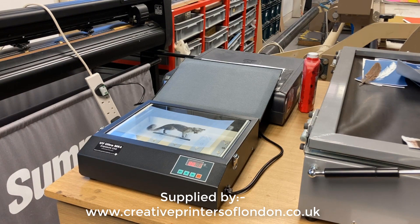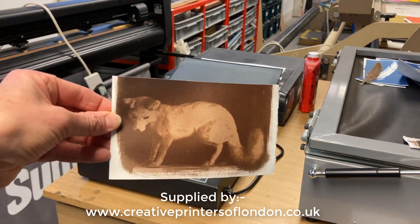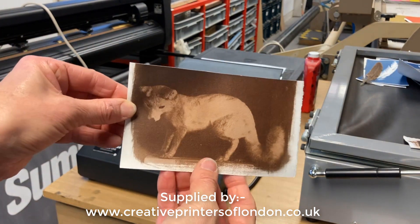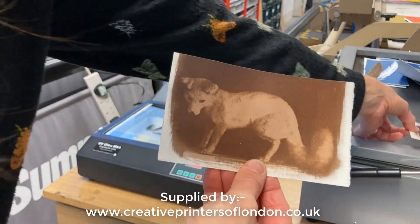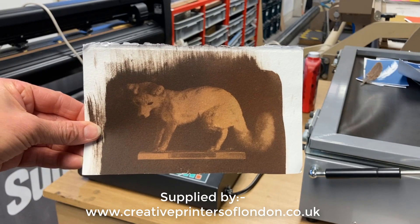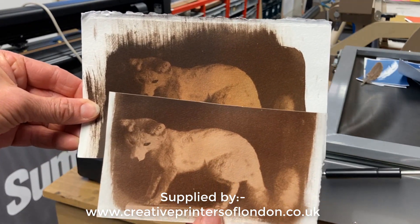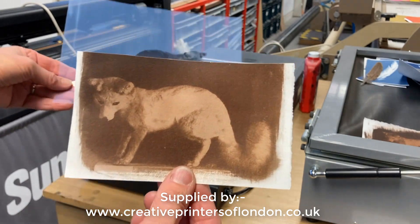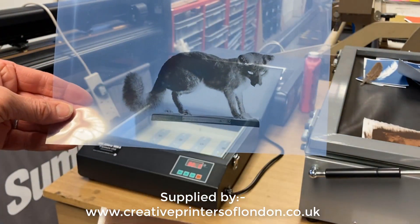After the 60 second exposure, then a wash and a fix in the darkroom, and this was the result. Quite happy with that — having started off with a 200 second exposure it was way too dark. So 60 seconds is what I would recommend from a negative like this one.